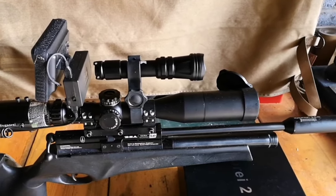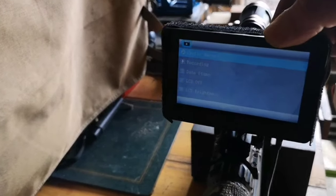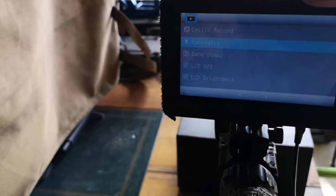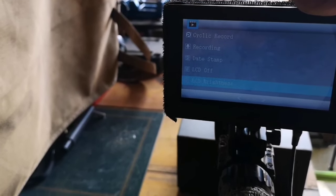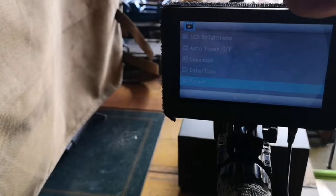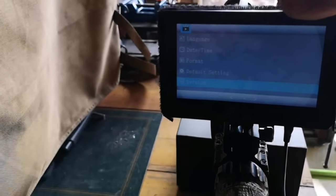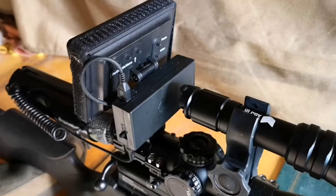You access your menu by holding down the middle button, which takes you through to the menu screen. We've got cyclic record, recording options, date stamp options, LCD off, LCD brightness, auto power off, language, date and time format, SD card default setting which will return everything to default, and then the version option which tells you which version of software it's running.